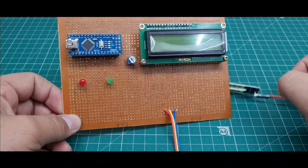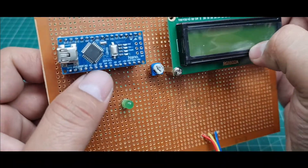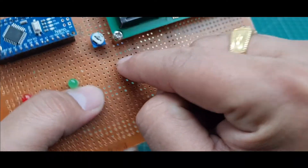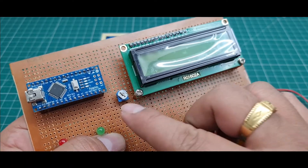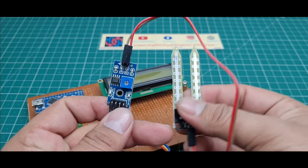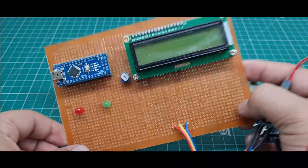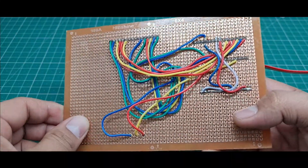Let me explain the complete circuit of this project. I use an Arduino Nano microcontroller board, a 16x2 LCD display, two LEDs — red and green — a 10K potentiometer to control LCD brightness, and a moisture sensor which is an analog sensor. All components are mounted on a small zero PCB. This is the front side view, and the back side has all the soldering and wiring.